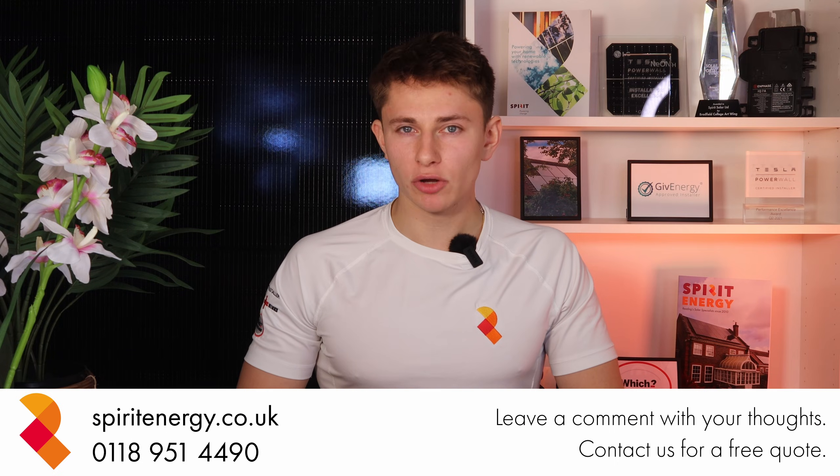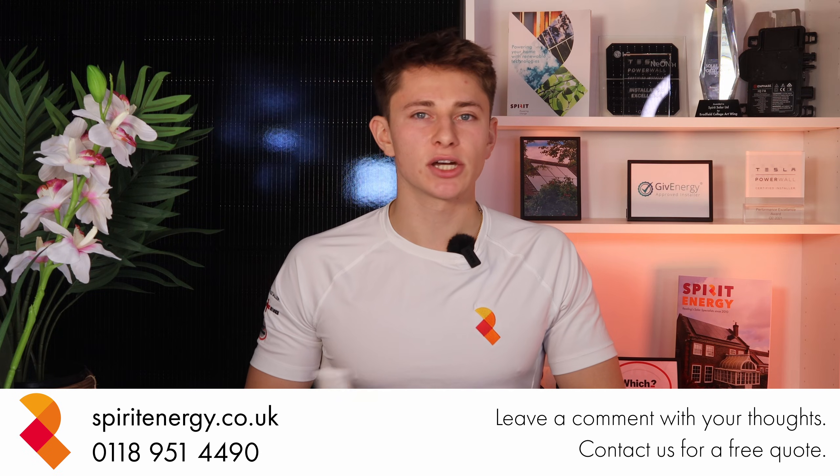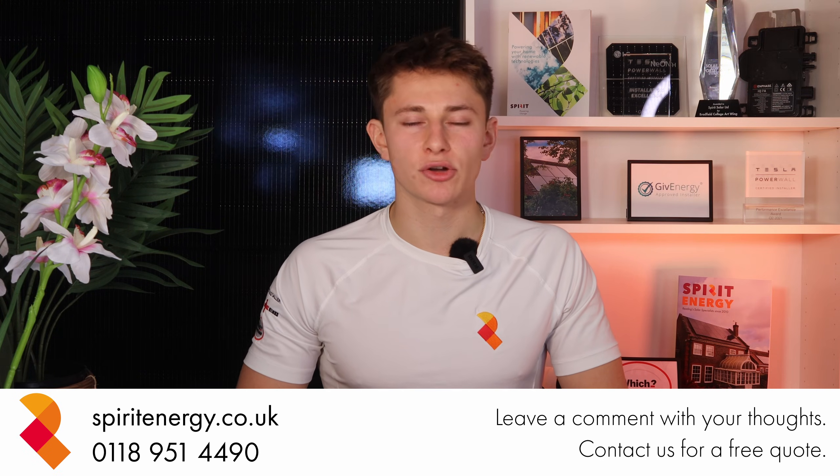Thanks for watching, and do let me know your thoughts in the comments below. If you're interested in a quote, then do get in touch with us, and please check out our other videos to learn about all things solar and battery in the UK.